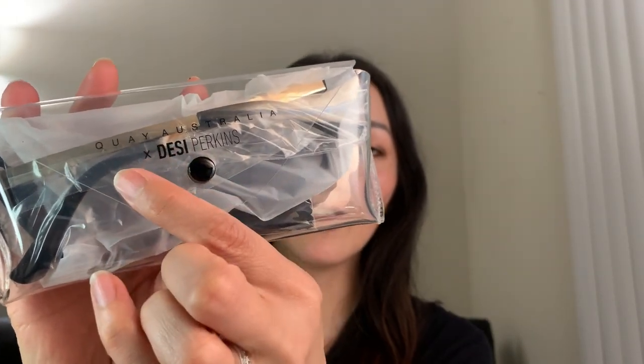The next pair of sunglasses I have to share with you is a collaboration between Desi Perkins and Key Australia. This particular pair, the style is called Don't At Me. So this is how they came packaged — just go ahead and open this up. This is the cute packaging it came in. It doesn't look like a very sturdy sunglasses case, so as I mentioned I did purchase two other sturdier sunglass cases from Key Australia. It has the Key Australia and Desi Perkins logo on the front, the tag attached, and a cleaning cloth that says Key Australia and Desi Perkins. They pretty much came packaged similarly to the JLo sunnies.